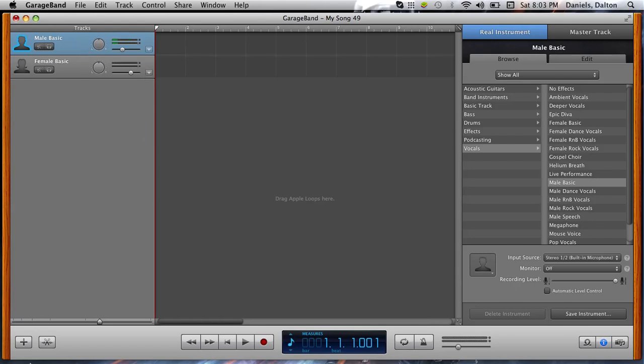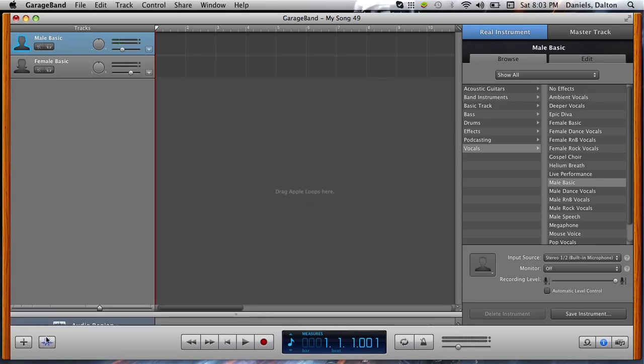I'm going to show you how to auto-tune. What you're going to do is go right here where it shows to edit — it says Track Editor, right here — not to create a new track. It says Automatic Tuning. Turn this all the way up. What that does is turns on Automatic Tuning, but it doesn't do it exactly how you want. For a better sound, click on Limit to Key. That will give it the best auto-tune possible for Xbox.